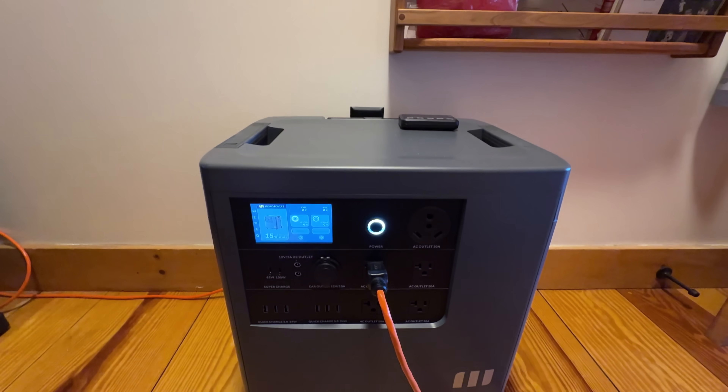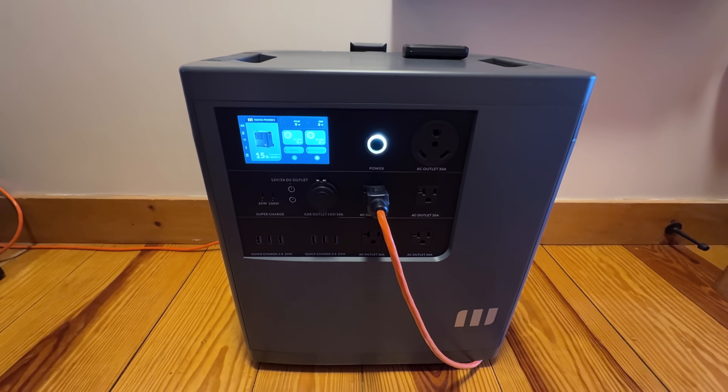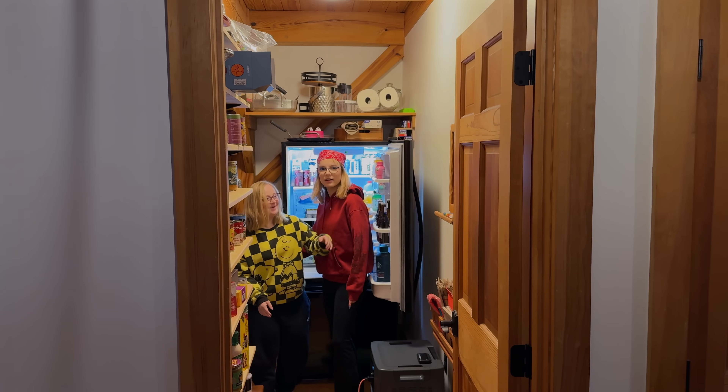Hey guys, I'm Chris from The Silver Symbol Channel, and in today's video I'm gonna be answering one of the most common comments I get across all my power station videos: how long can I run my refrigerator during a power outage?